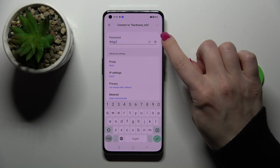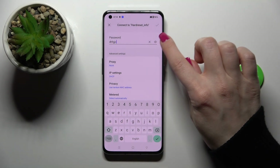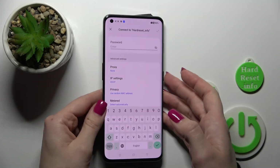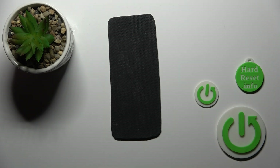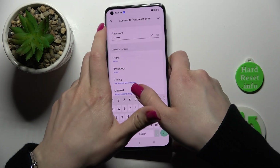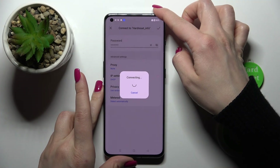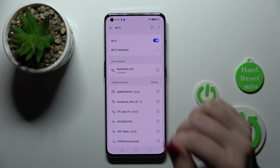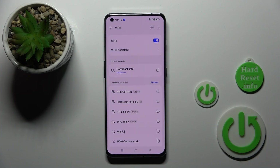Let's enter the password. To see the password and avoid mistakes, we should click on this eye icon. I'll enter it off screen. After that, just tap the right upper corner, and now we can see that we're successfully connected to this network.